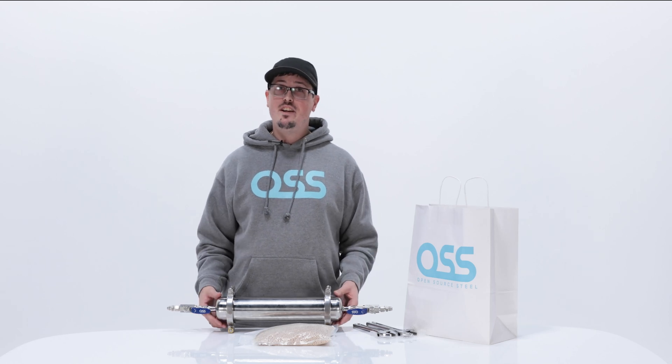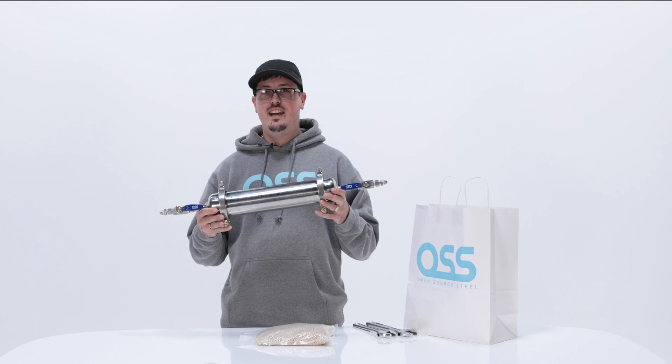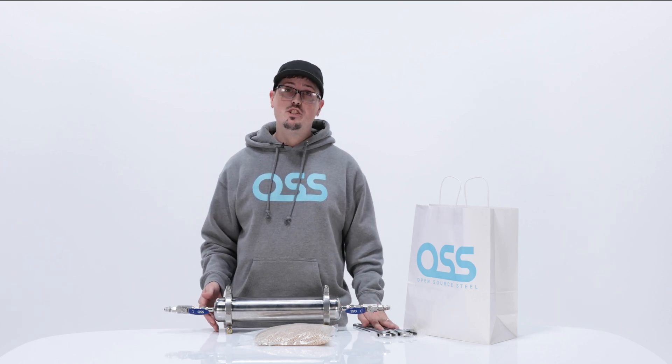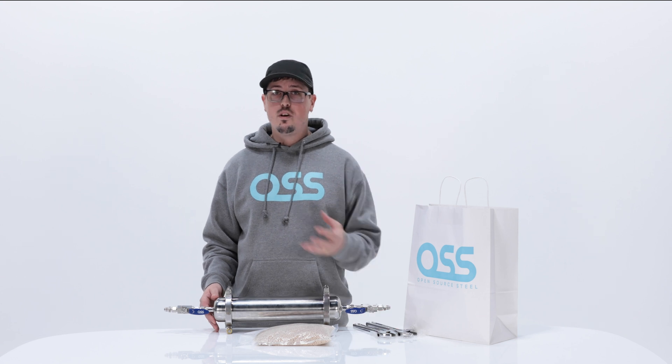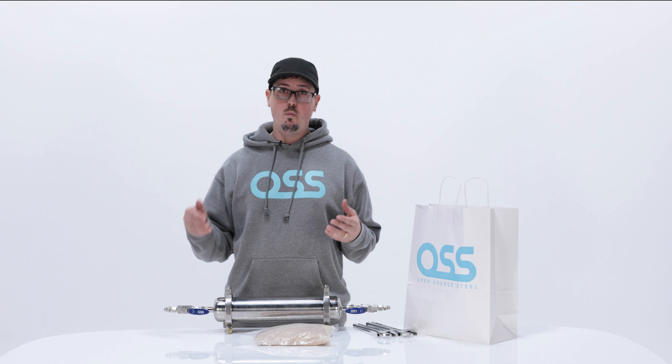Hi, my name is James and I'm a representative here at Open Source Steel. Today we're going to be talking about our Molecular Sieve Kit. Prior to assembly of our kit, you're going to want to have two adjustable crescent wrenches as well as a protective dust mask for all the dust that's going to be coming off our beads when we load it in.